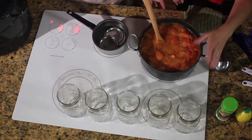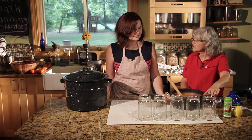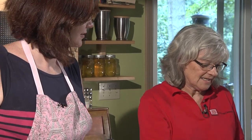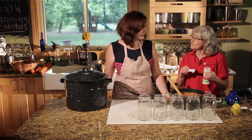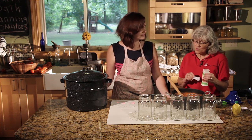In the meantime, we washed our jars in hot soapy water and rinsed them well. You can also just run them through a dishwasher cycle — that's fine. Just make sure they're clean. Today we're going to use citric acid. For pints, you use a quarter teaspoon per pint. For quarts, you use a half teaspoon per quart. And so we're using quarts today.